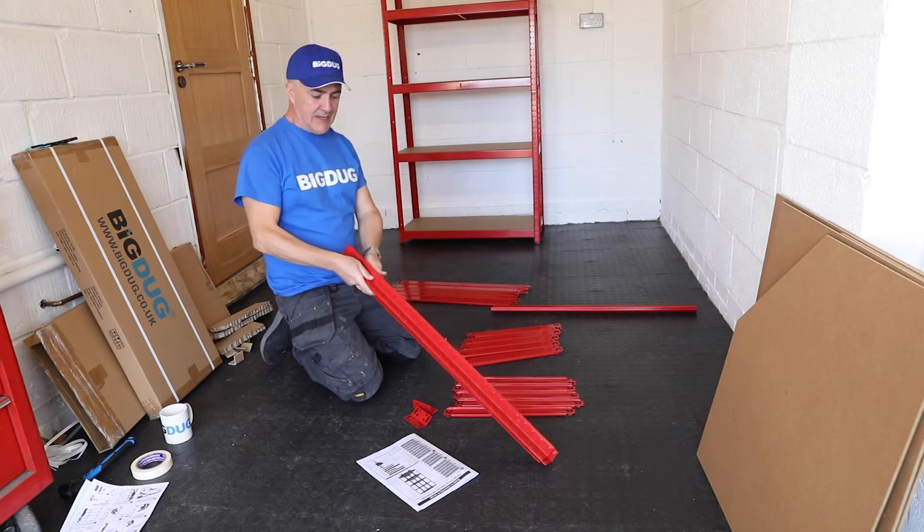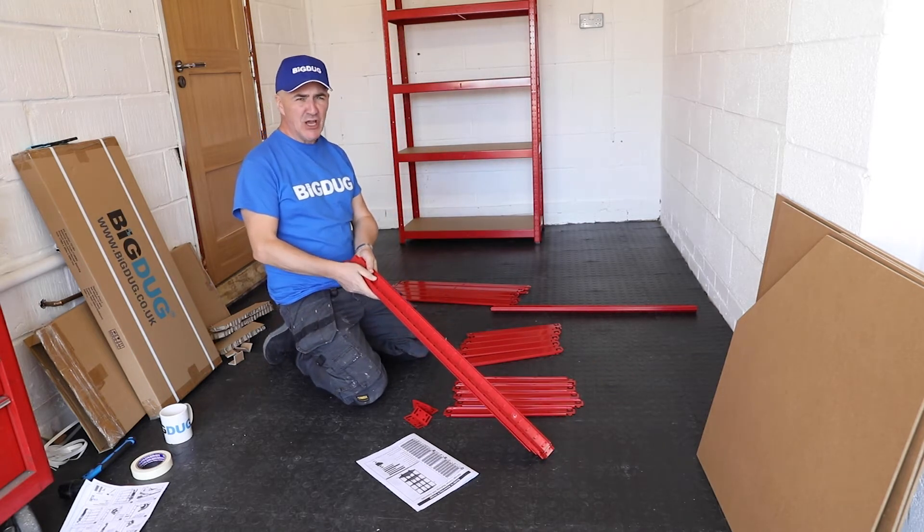We're going to be building the corner shelving unit.